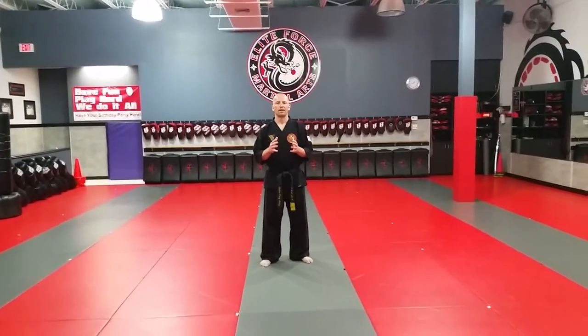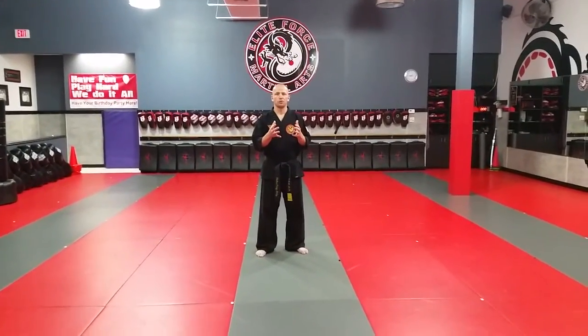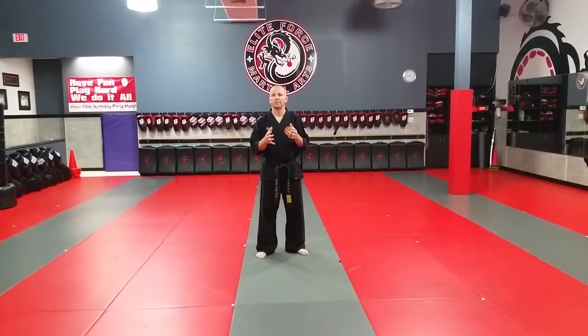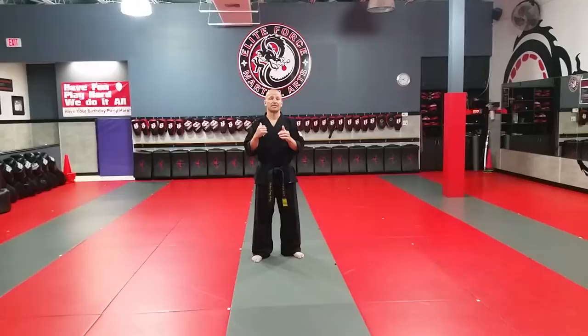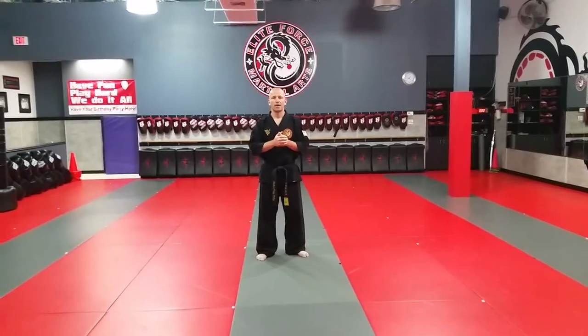Hey guys, Sheehan Craig Haley. I'm going to take a moment and demonstrate Short Two kata, which is one of the forms in our system. Then I'll do it slowly toward the camera, and then we'll do it with my back to the camera so you can follow along and practice at home.